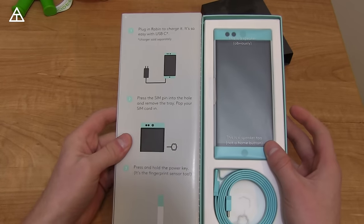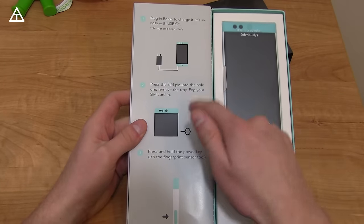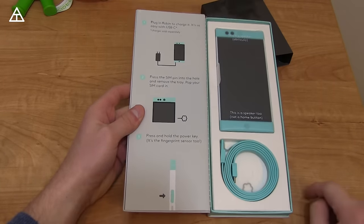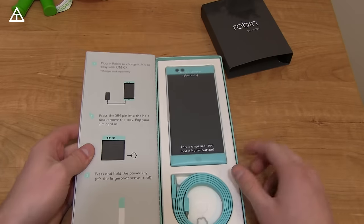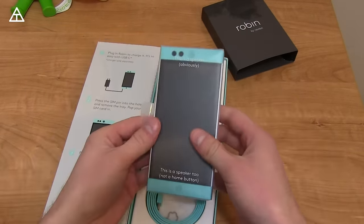It also gives you information that it uses USB Type-C with Quick Charge 2.0, lets you know the SIM pin, and the power key is a fingerprint sensor as well. I'm actually pretty excited to give some impressions on this power key because I want to know how well it's gonna work.